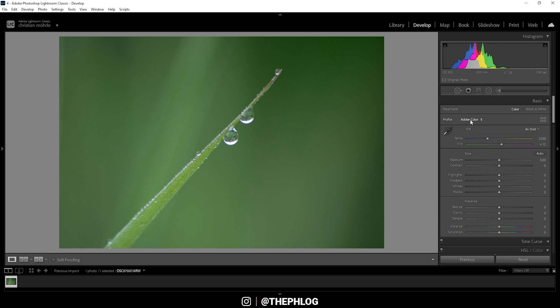First off, I'm going to change the profile to Adobe Landscape. Right away, let's get rid of those green tones by dropping the white balance temperature. Now we have more of a blue color cast — let's also adjust the tint a bit.